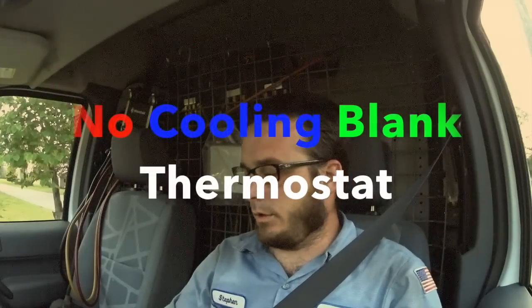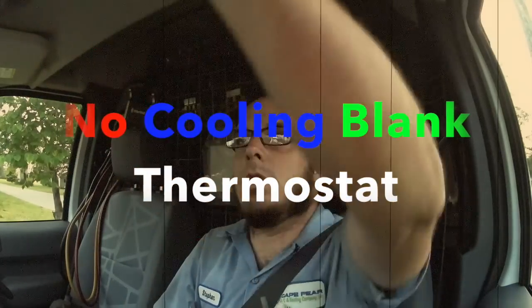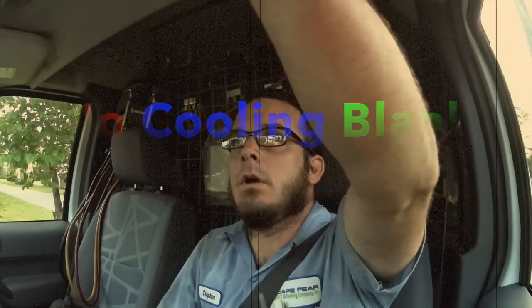On this call we address a no cooling situation for an extremely elderly gentleman with significant difficulty getting around as well as talking. It took a lot of work to understand him due to his condition, but the thermostat was blank and he was unable to help himself in figuring out what was going on. So we'll show you what we got.